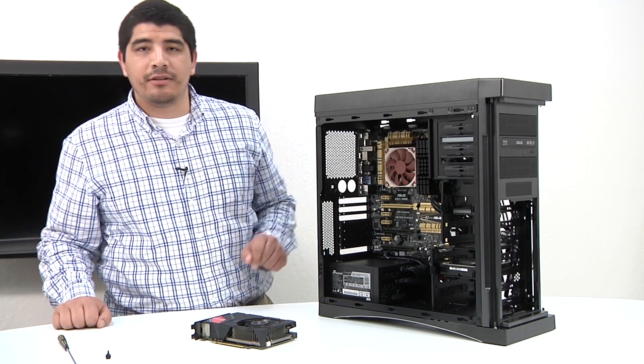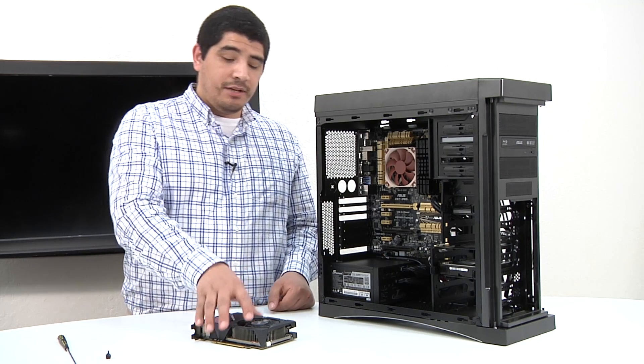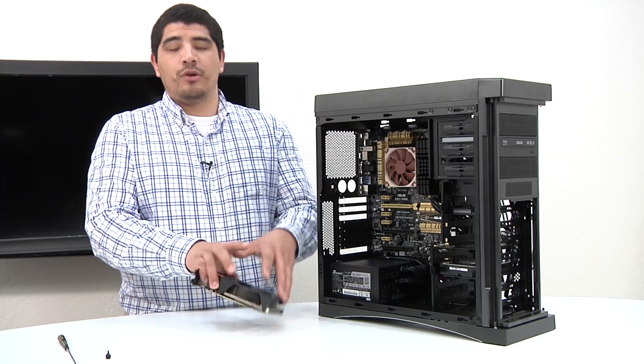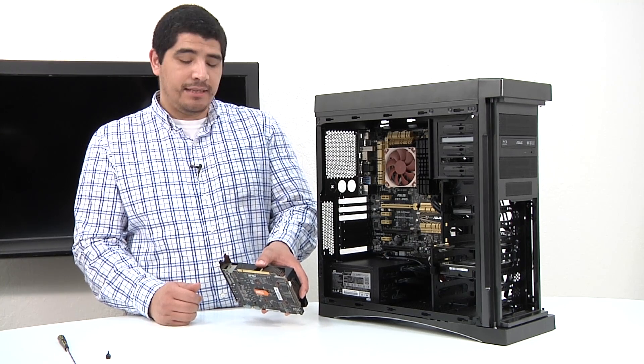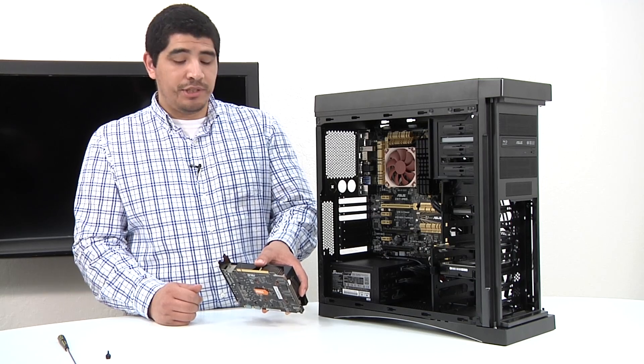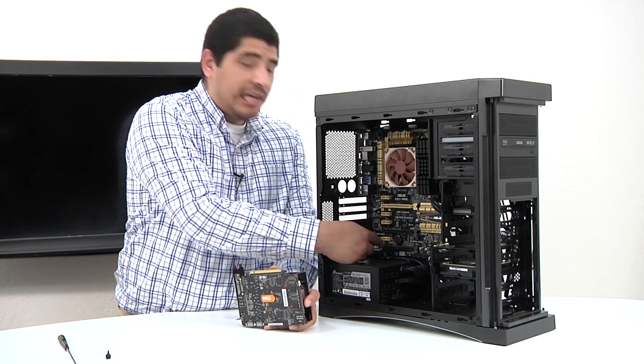Okay guys, next up we're going to go ahead and get our graphics card installed. We've got our GTX 670 DirectCU Mini graphics card. Just for a quick point of identification, this right here is the physical x16 PCI Express connection point, and that would go ahead and install in any one of these longest PCIe slots.